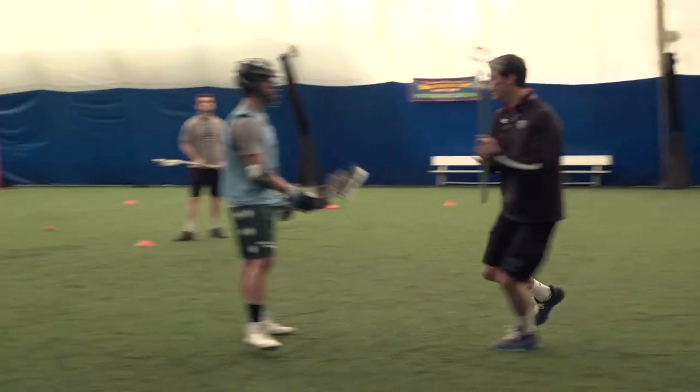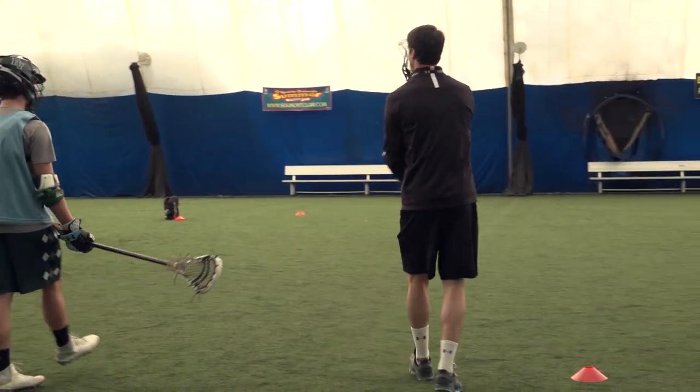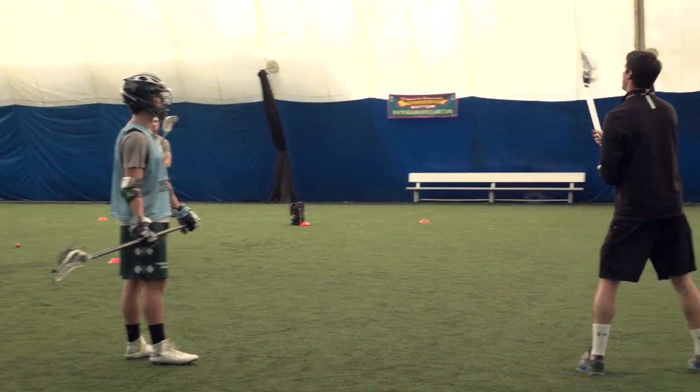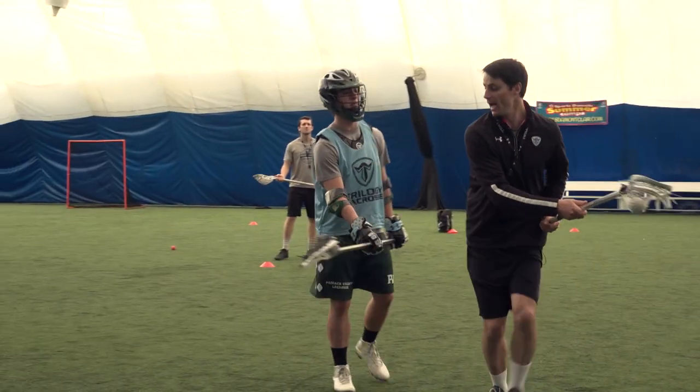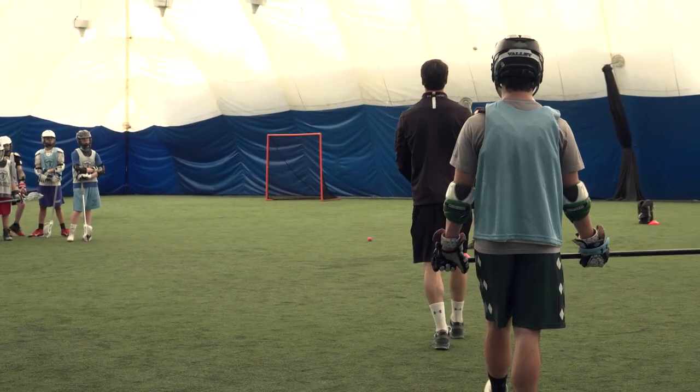I can wind up, hitch, and split — shooting down the alley. Or I can add secondary moves where I might wind up, face dodge, and if he's still overplaying me then I'm rolling back to the middle to increase my angle again.